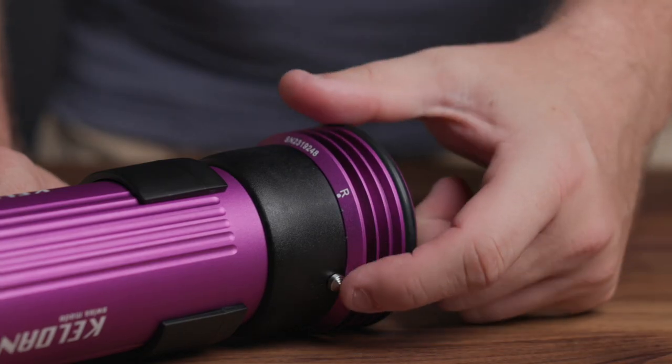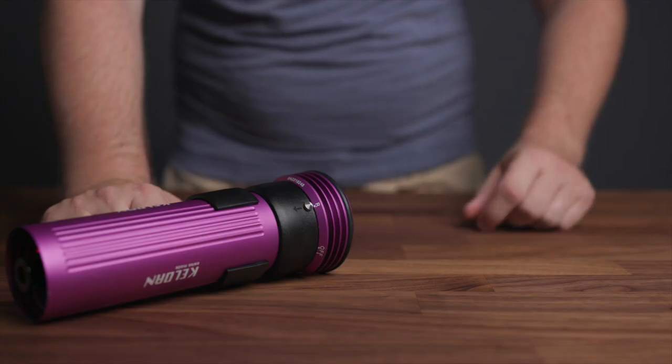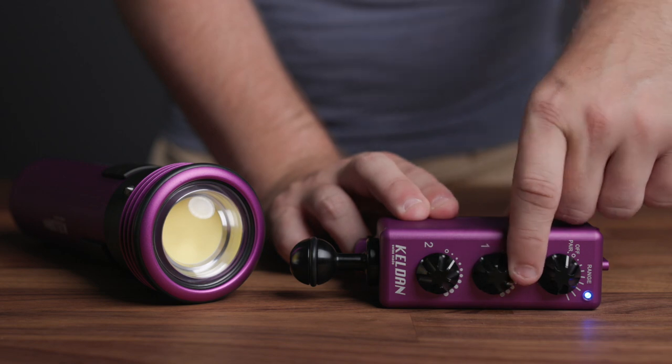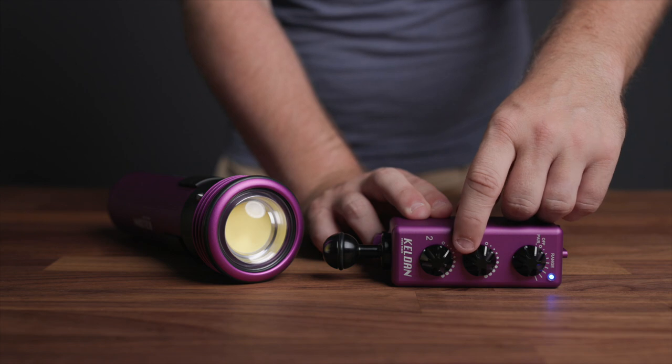Next, move the control dial on your Kelden light to the remote mode — pairing is now possible for the next 10 seconds. Turn the brightness knob of either channel 1 or 2 that you'd like the light to be paired to. Your Kelden light will confirm a successful pairing with a short series of flashes.